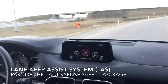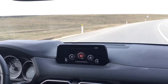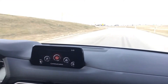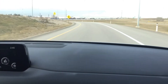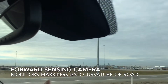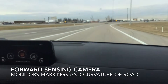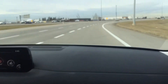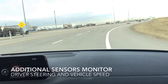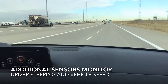Lane Keep Assist improves your safety as a driver by helping you stay in your lane. It activates above 60 kilometers per hour. There are sensors that monitor the car's position on the road, and there's a forward sensing camera right up in the top of the windshield that monitors markings on the road as well as the curvature in the road. There are other sensors around the car that monitor your steering and your speed.